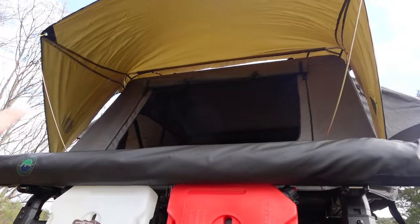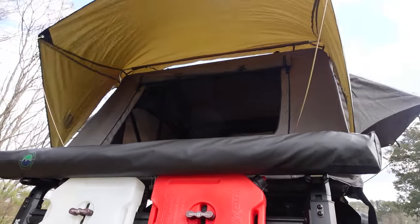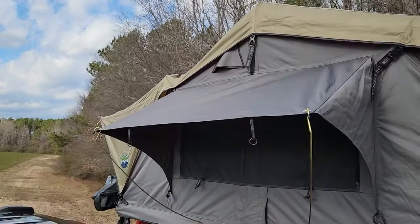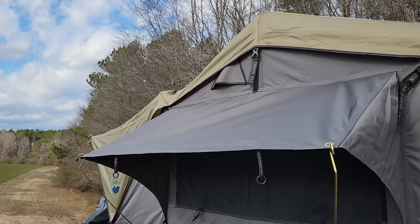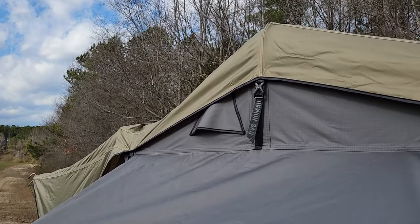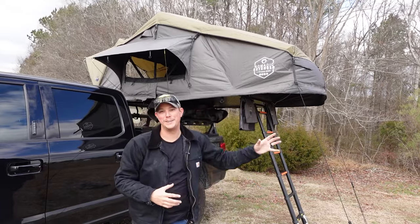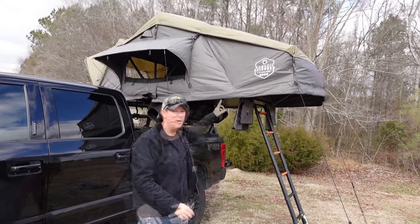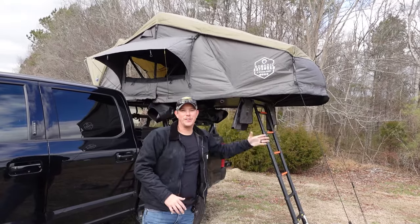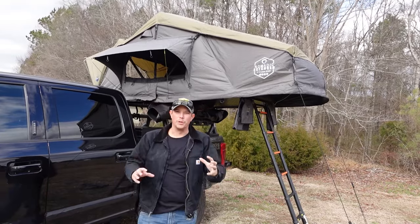On the back you have a nice large window that you can completely close off or roll up. You have tension poles to hold up the rainfly on this side, and vent holes on both sides of the tent to keep everything ventilated and help prevent condensation even with the tent fully closed up. You can probably hear in my microphone that we're having some pretty strong winds while I'm filming this. But with everything tied down, this is still very sturdy — you don't get a whole lot of flapping, and everything seems really secure.